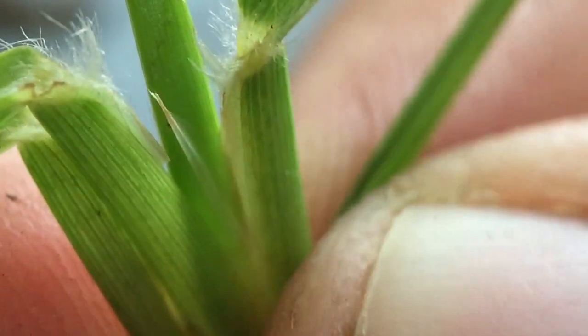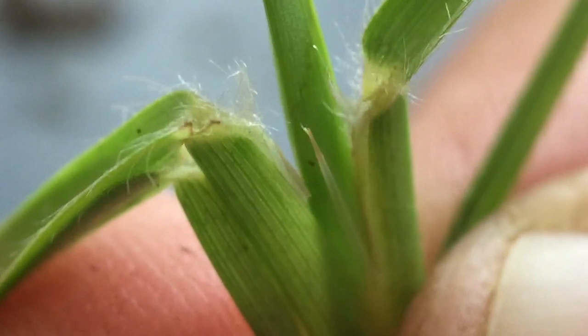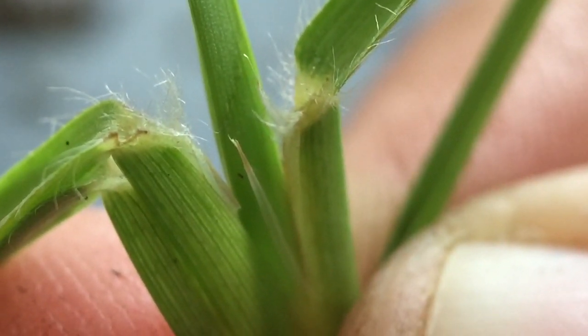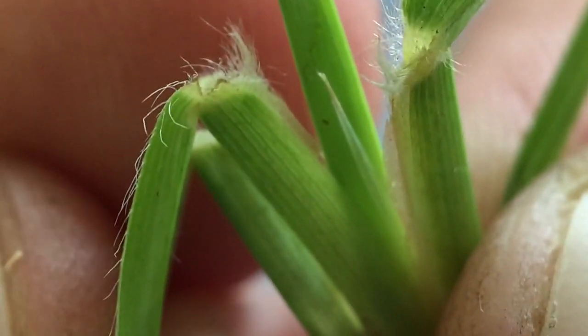Looking closely at the ligule of centipede grass: when we pull the leaf back away from the sheath, you can see a dense grouping of hairs evident there. There are a few hairs along the leaf margin at the blade, but there's this really dense group of hairs at the ligule of centipede grass.